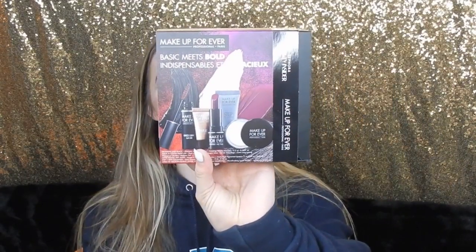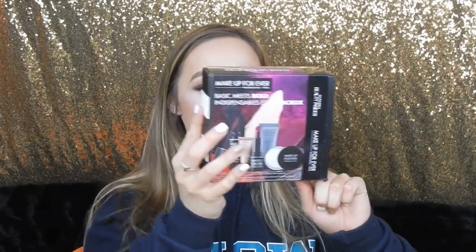From Sephora, with my points I got the Makeup Forever Basic Meets Bold set. It comes with a Step 1 Skin Equalizer, the Aqua Extra Large Color Paint, a mascara, a lipstick, and a loose powder. That's what I got with my points.